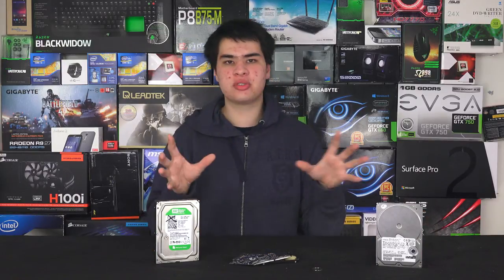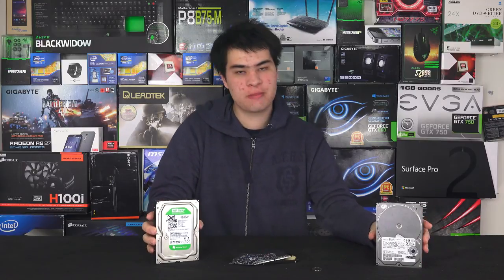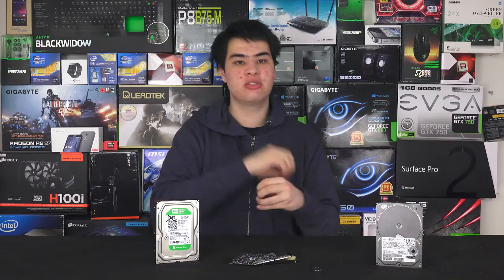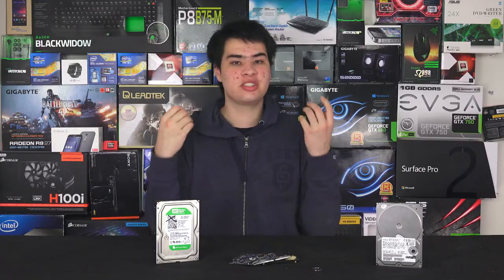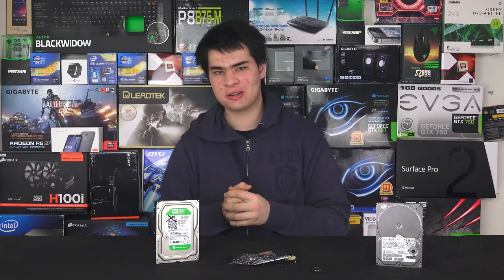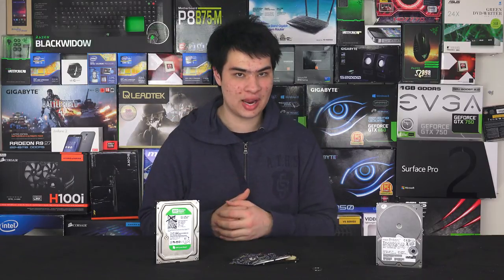Next up is speed, which ties into what we just mentioned — for the most part drives will definitely slow down dramatically at the end of their lives, especially ones with special software that will make the drive go even slower to prompt the user to buy a new drive before losing all their data. To tell whether your drive is super slow, go ahead and try to transfer a small file — whether it be a Word document or a picture. If that takes five or six minutes, then definitely something might be wrong with your computer, whether it be some sort of virus or the drive actually failing.